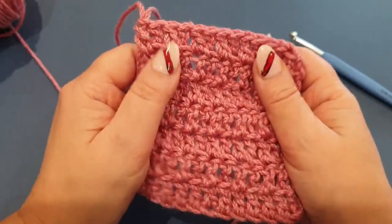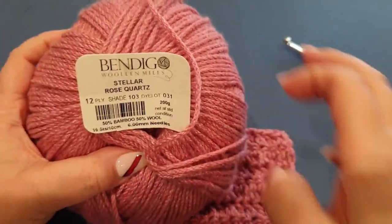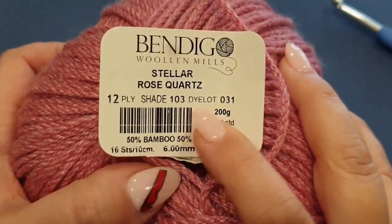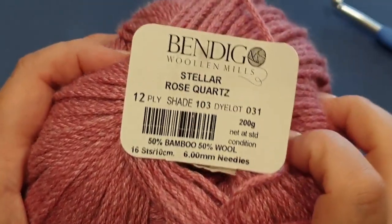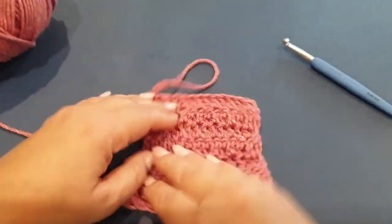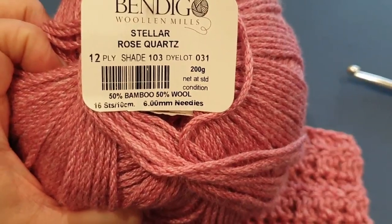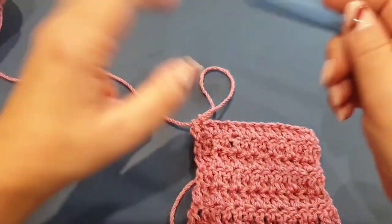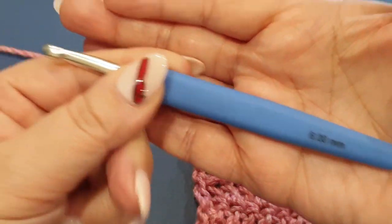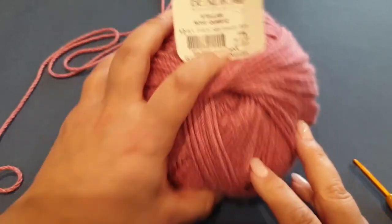The yarn we are using today is my very favorite, which is the Stella range by Bendigo Wool & Mills. This is called Rose Quartz - the actual color is not my favorite, but the Stella range itself is my favorite. It calls for a six millimeter hook, so we are going to use a six millimeter hook. It's nothing fancy, just a hook I found in my stash. Let's just get started.